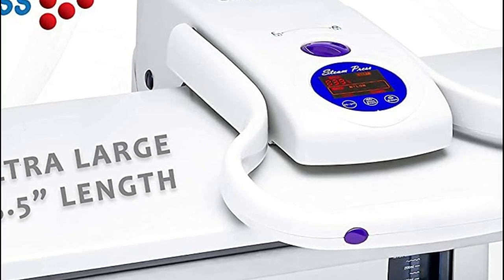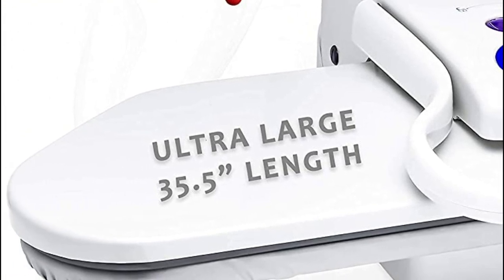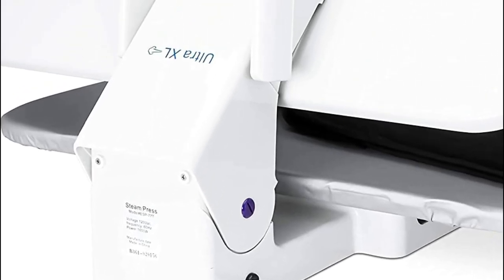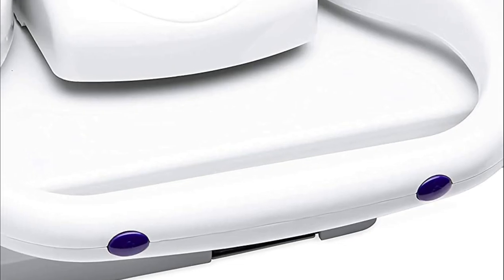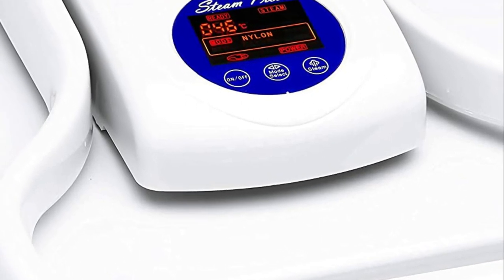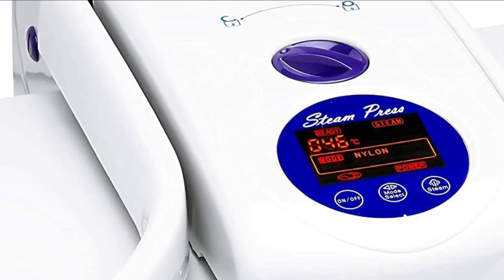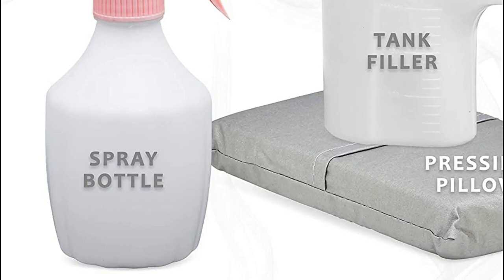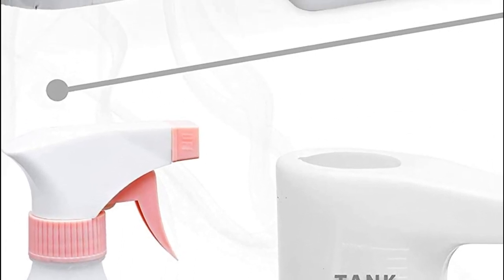Surpassing its competitors, Speedy Press's Oversized Steam Iron Press provides a generous ironing surface, accommodating larger materials such as tablecloths and drapes, enabling simultaneous ironing of multiple fabrics. Experience a pristine appearance in a fraction of the time for both regular and oversized garments. Speedy Press's shirt ironing machine rapidly heats up while delivering an impressive pressing pressure of 100 pounds, enabling the ironing of multiple fabric layers at once.